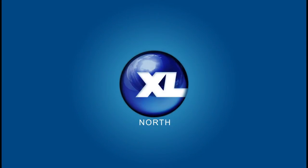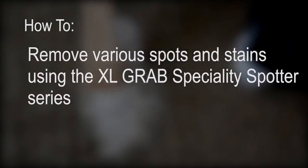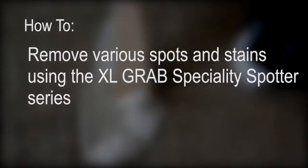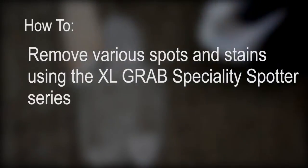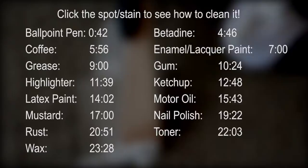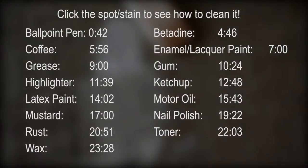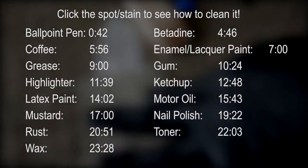Welcome back. This is Bill Llewellyn with XL North. Today we'll be doing how to remove various spots and stains using XL Grab's Specialist Spotter Series. One of the first things you need to know is the difference between a spot and a stain. A spot can be removed using the appropriate chemicals in a normal cleaning process, but a stain has actually changed the color of the fiber.